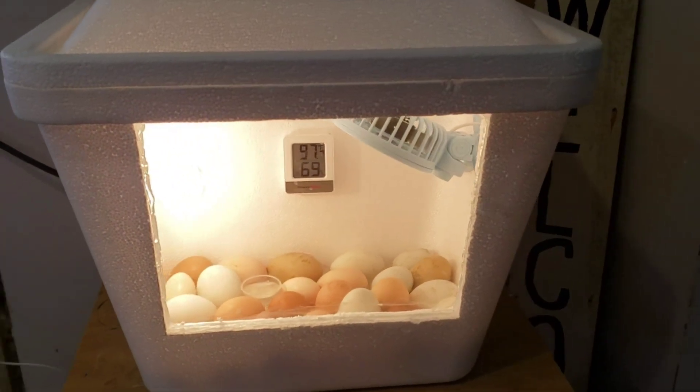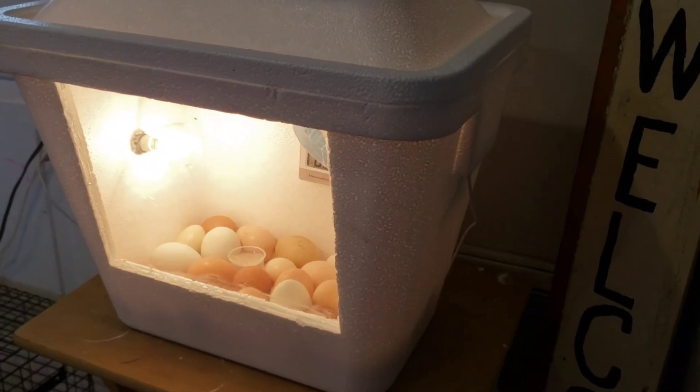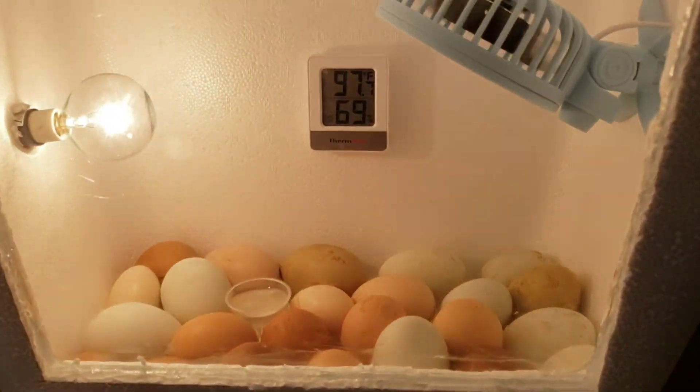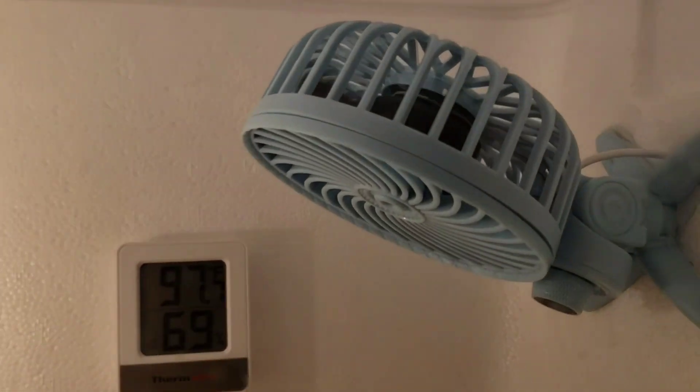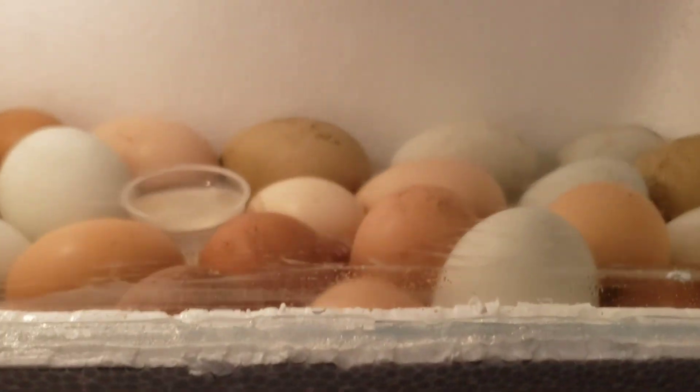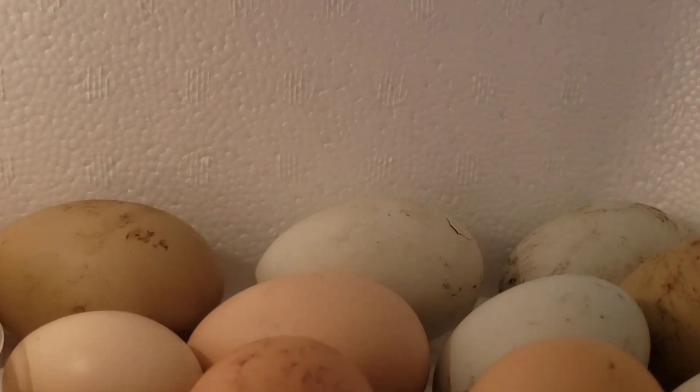This incubator is super easy to put together. Here, I already have an incubator that's been put together and have 24 eggs in this incubator. These eggs are about 21 days into the incubation period — just two days shy of 21 days — and here we even have an egg that's already starting to hatch.